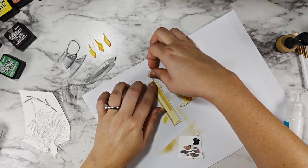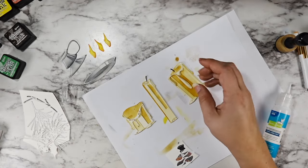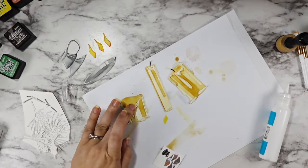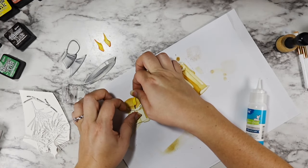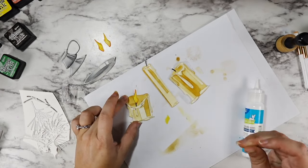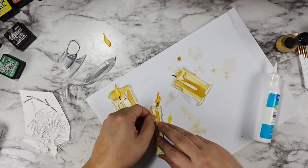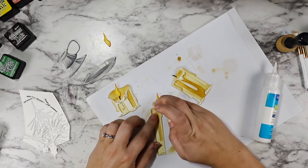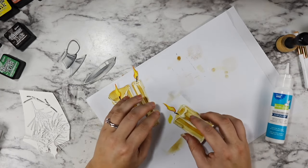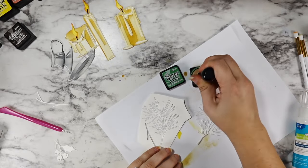I colored the wicks with an N8 Copic Sketch Marker — so much easier and more pigmented than trying to go in with black soot. Then I added the flames just under those wicks, which was again a lot easier than I expected. I added a touch of glue behind the wick, and for the bigger candles there's more for it to grip onto, but the tall candle still wasn't a problem.